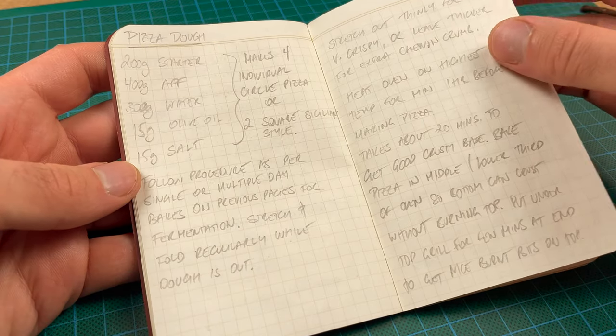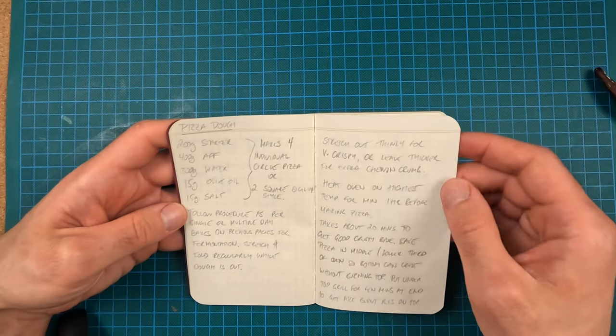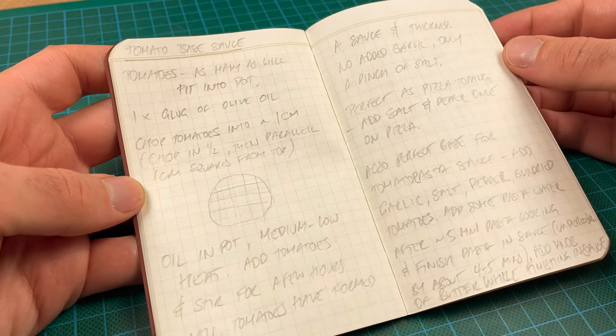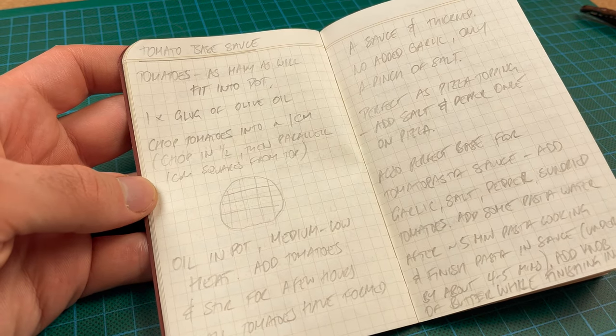My recipe has evolved a bit since then so this may be due for an update, but the fundamentals and the process are still valid. I've got a quick reference for making a base tomato sauce. This came about because at the peak of summer I like buying a bunch of tomatoes — they are very cheap and really delicious — so a great way to preserve them is to make sauce for long-term storage, kind of to last you through the winter months.